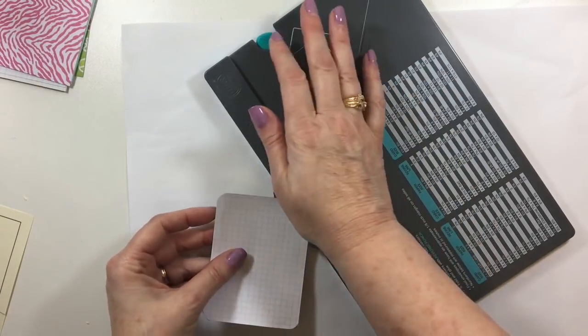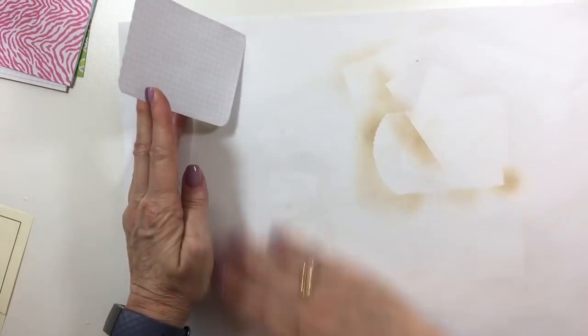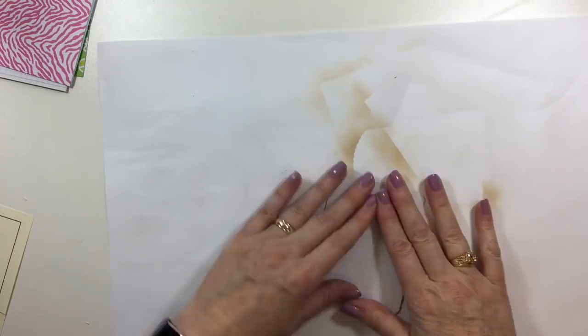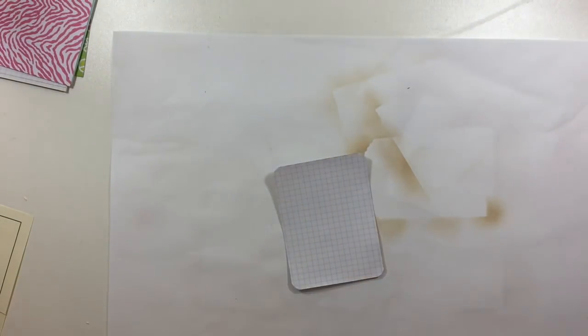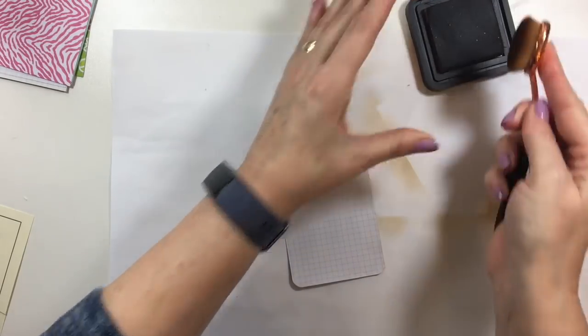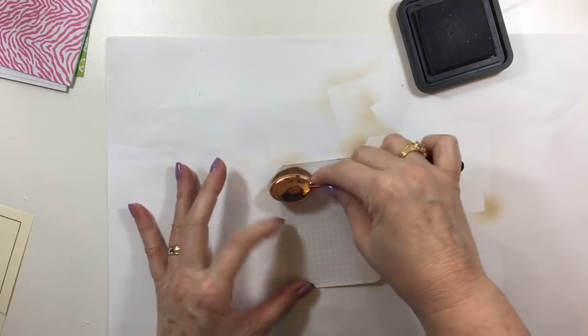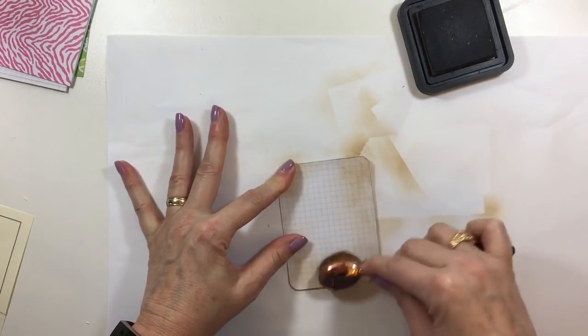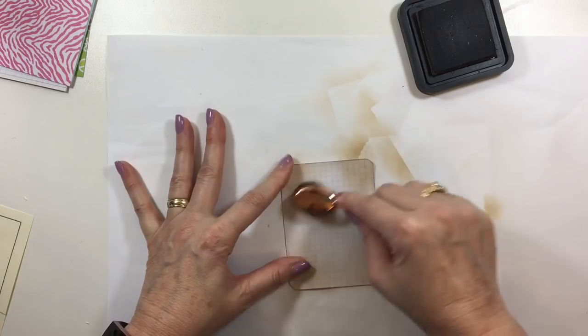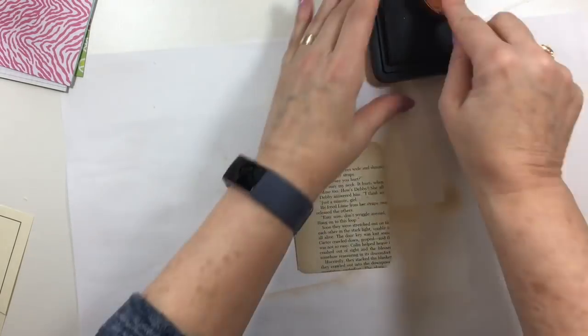I ended up getting three vintage piano rolls for two pounds. I might, if I get the chance, do just a very short haul video because I did get some good items. There's one in particular that would be easier to show you in a video.